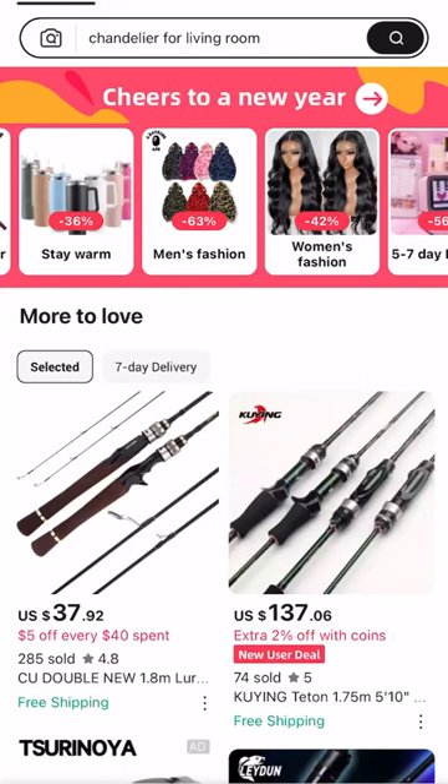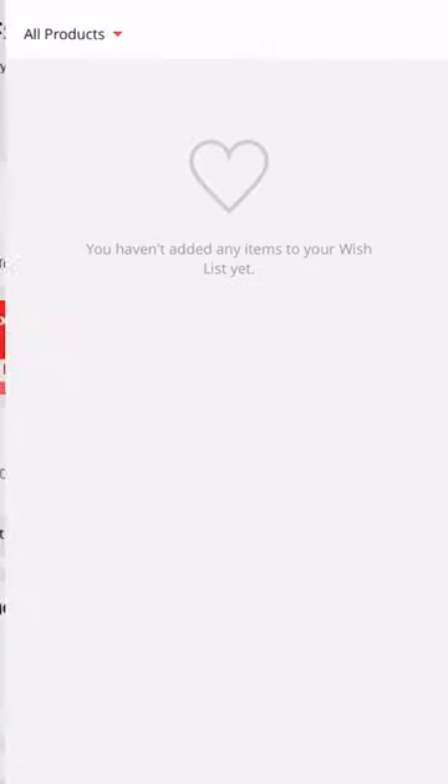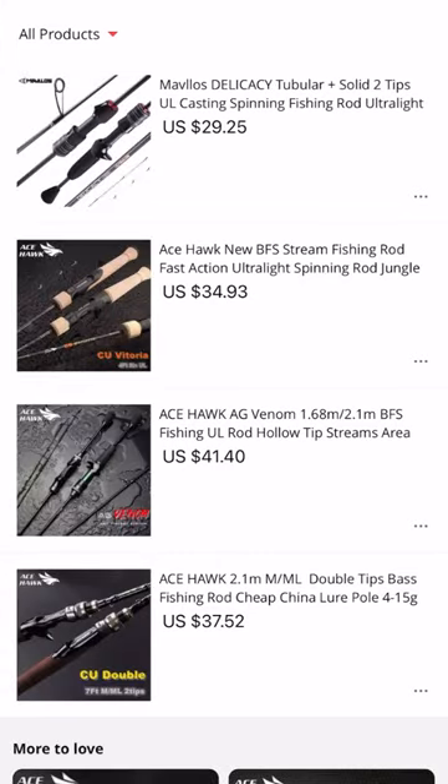Hey guys, welcome back to the BFS Fishing Channel. In this video, we're going to be answering the question: what rod or what rods can I buy for under $50? This video is going to be a sister or companion video to the video I made on BFS budget reels, but this one is going to be BFS budget rods.